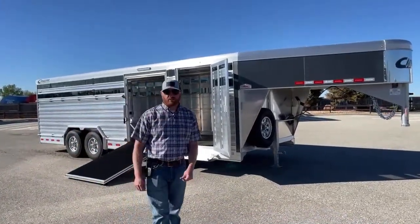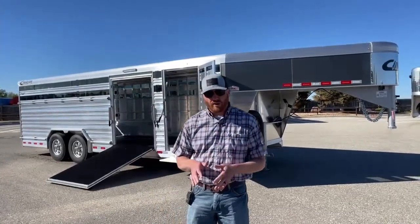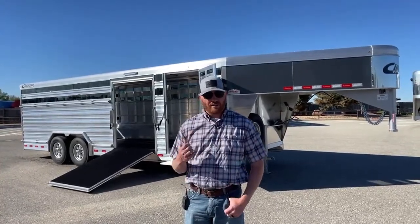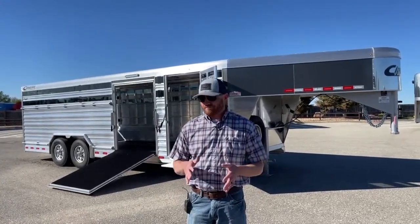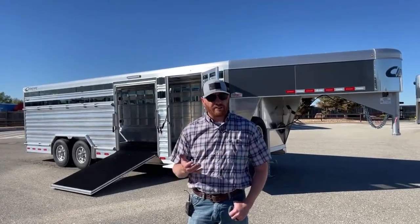Hi, I'm CJ Altenberg of TransWest Truck Trailer RV in Frederick, Colorado. We appreciate you tuning in. This morning we're going to walk you through a really cool concept trailer called a dirty tack setup. Behind me is a 2021 Cimarron — it's a 24-foot gooseneck, more of a livestock trailer — and I'll show you what I mean when we refer to it as a dirty tack setup.